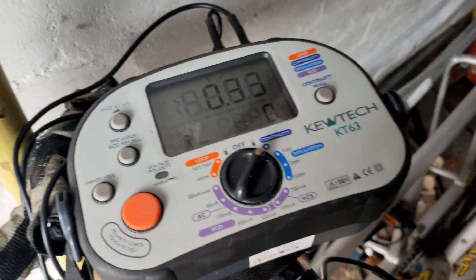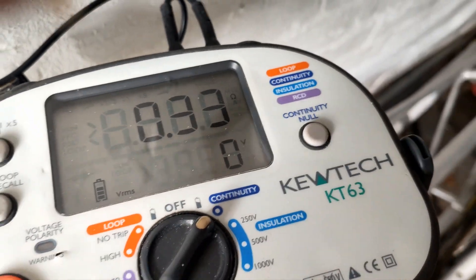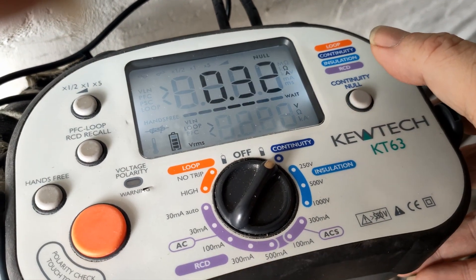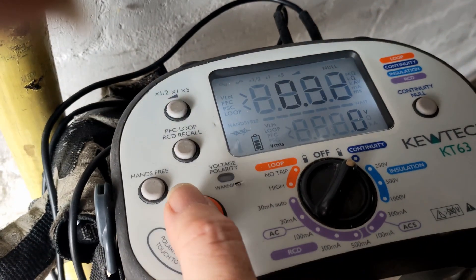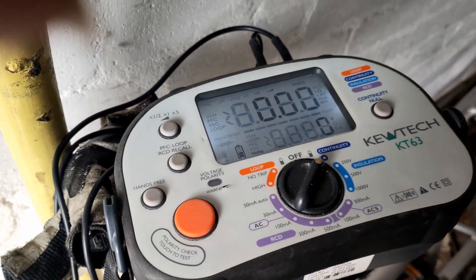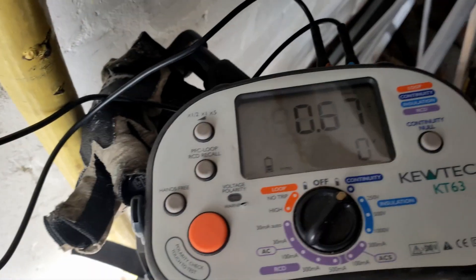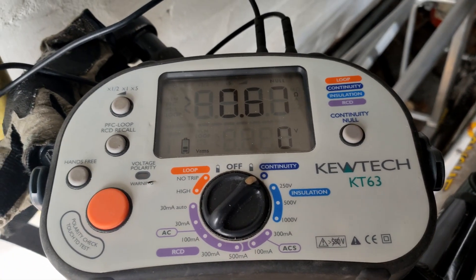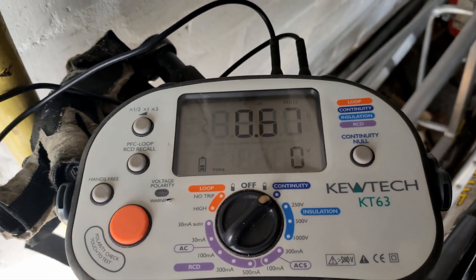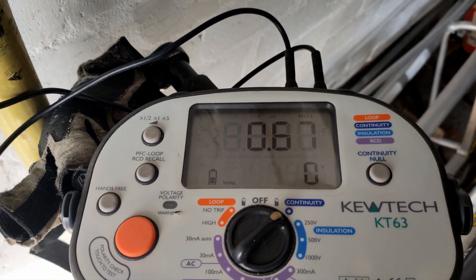Don't forget to null your leads before doing this — which I've just done. I'm going to use 0.33Ω. On the QTEC it's set, and the leads are now nulled. Now I can do my test. And there we are — that's the R1+R2 reading for that brand new lighting circuit.